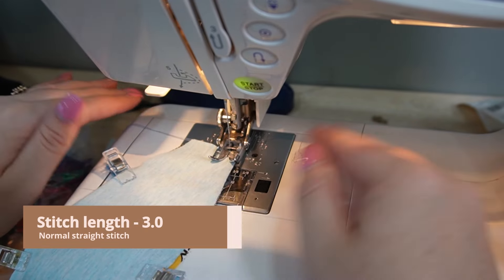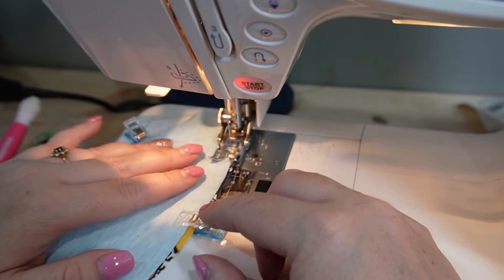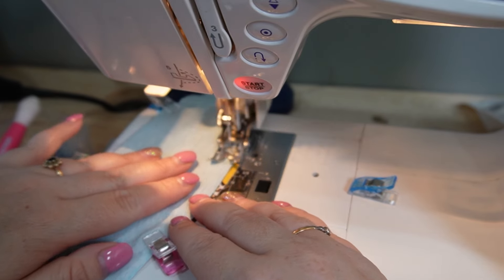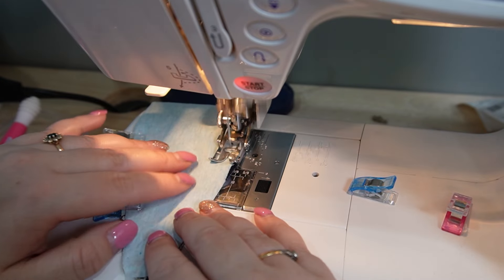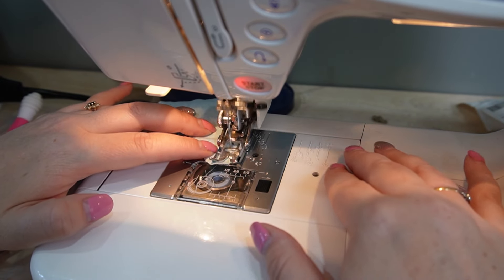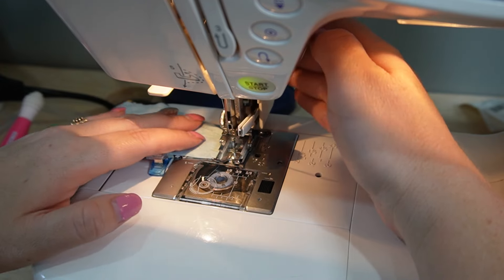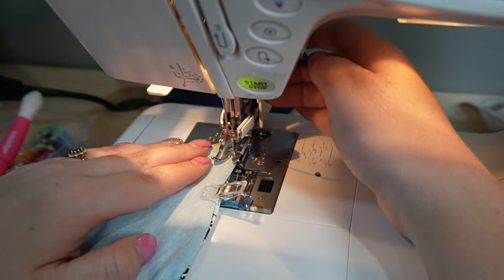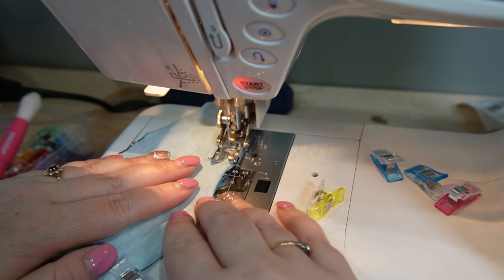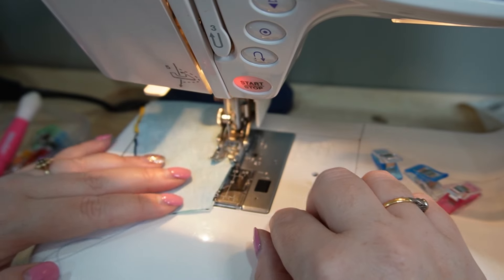My stitch length is on three and I'm just doing a normal straight stitch because we don't actually need this to stretch at all. I'm sewing with just under three-eighths of an inch seam allowance, going close to but not super close to the edge, following it all the way around. As I get to the tip, I put my needle in the down position, go three or four stitches across and then come back down. I'll do this to both pieces, then show you the next step.